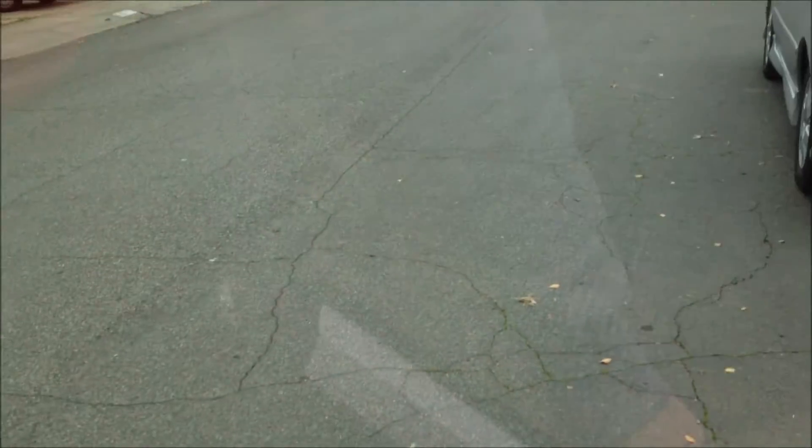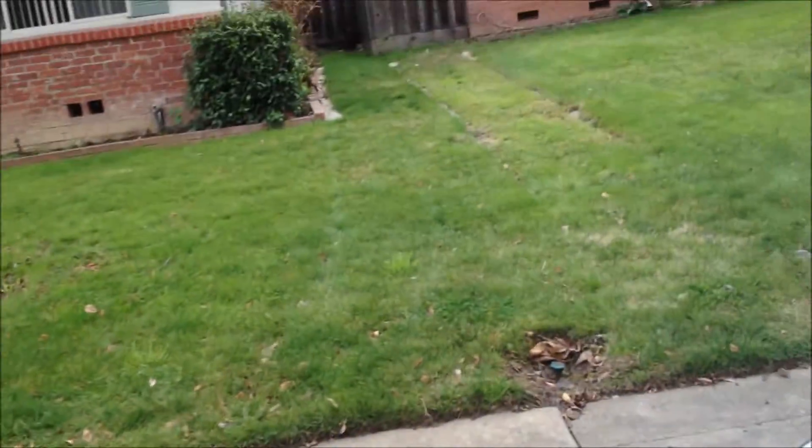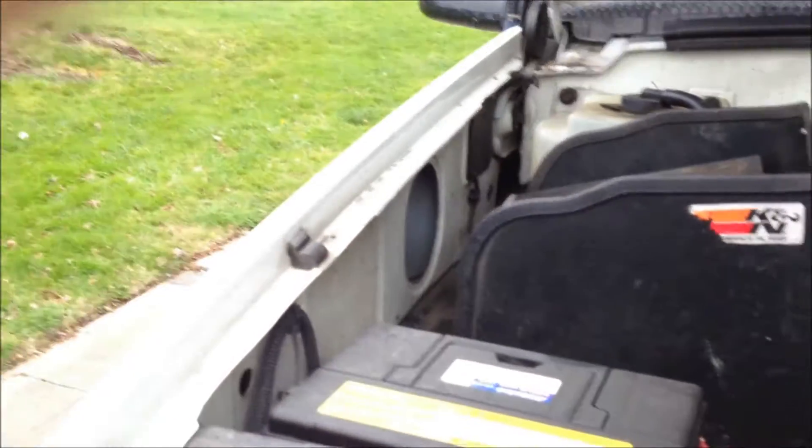I have purchased a new sender as well as the turn signal to fix those. Something that's pretty common in these trucks, or anything with the Vortec 5700, is the spider injectors — that's fairly common for this motor.